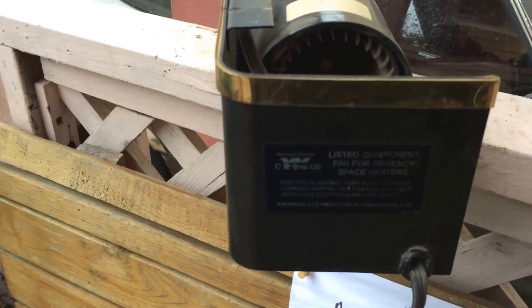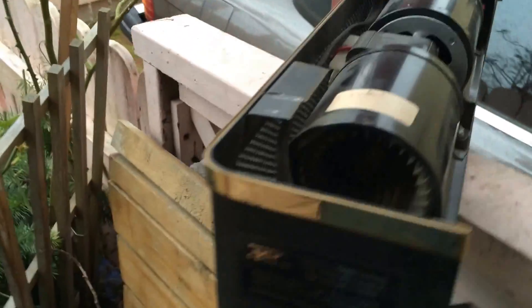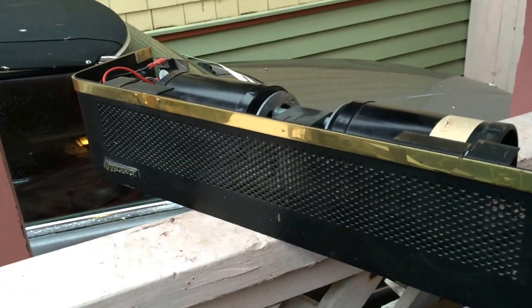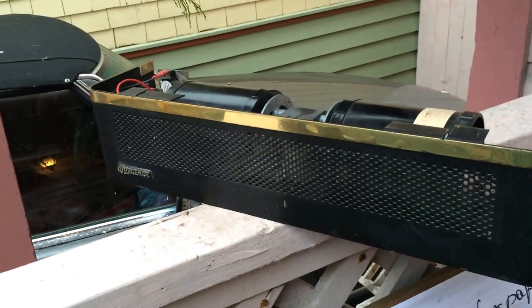Otherwise, I suppose somehow the wiring or something could short out and actually cause a fire on its own. It's a good idea to have this — it makes your fireplace, especially fireplace inserts, into good heaters.